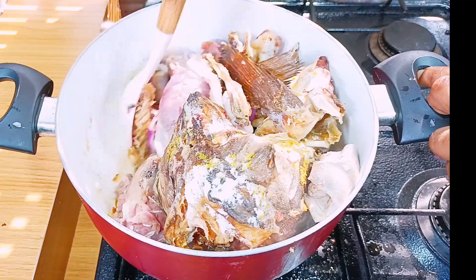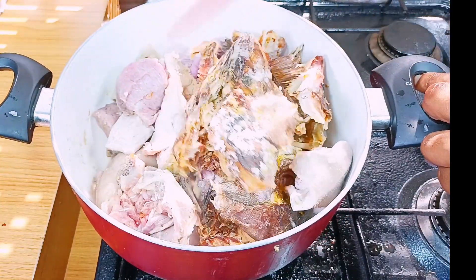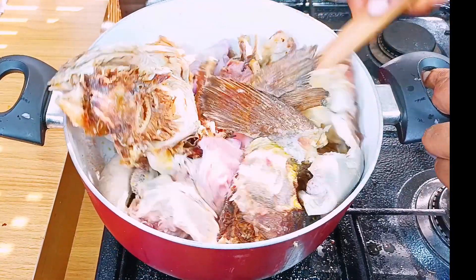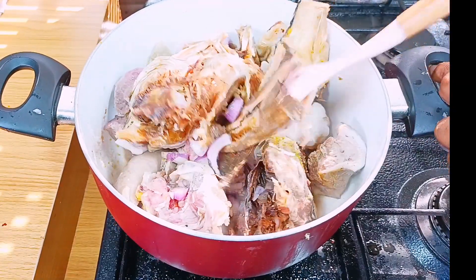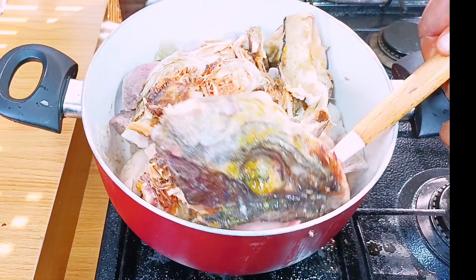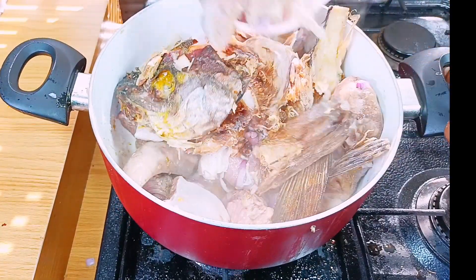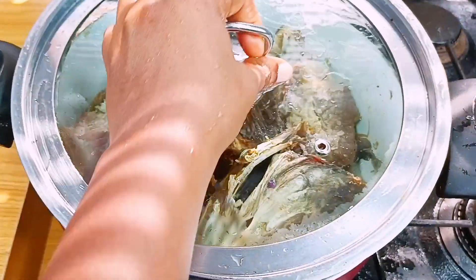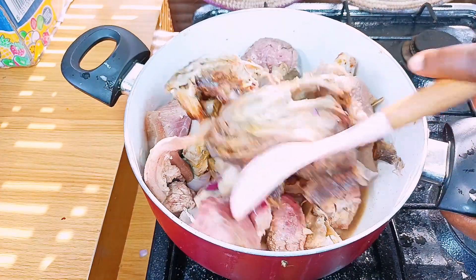If you're familiar with this channel, you'd know that when we start cooking our meat we don't add water at the beginning. This is to get the best tasty meat, and it will help it cook faster too — it will infuse all the flavors. That's the reason why we do this. Cover it, but you have to keep watching it closely.